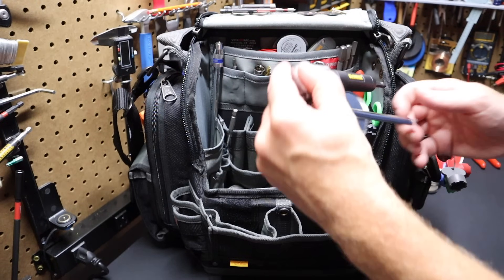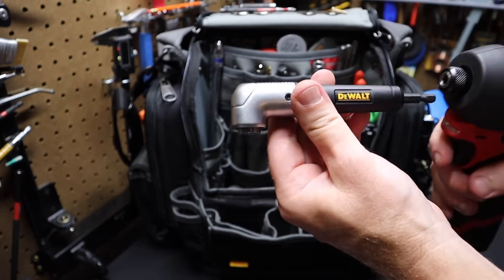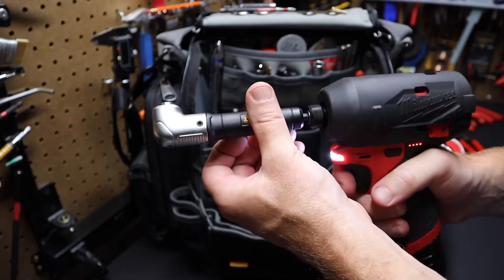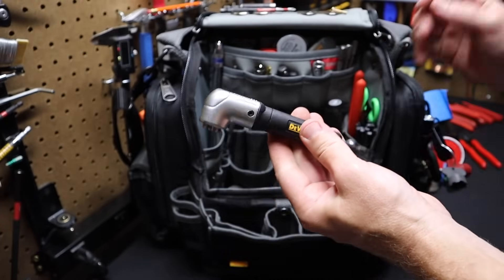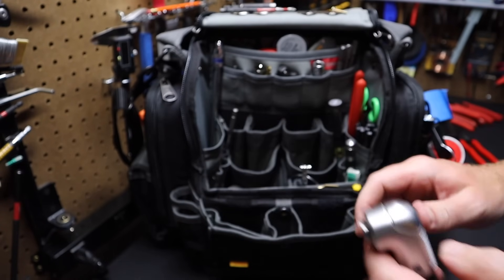I've got a 90-degree end here for the impact or drill — basically makes it into a 90-degree right angle drill. It works out great. I think this is the DeWalt pro version — it's got metal housing. The DeWalt was tested out and performed really well.